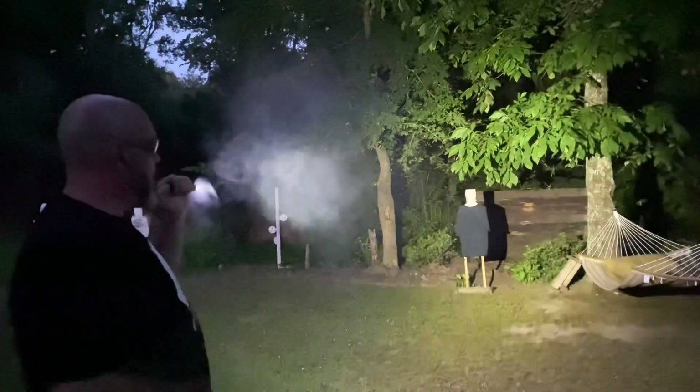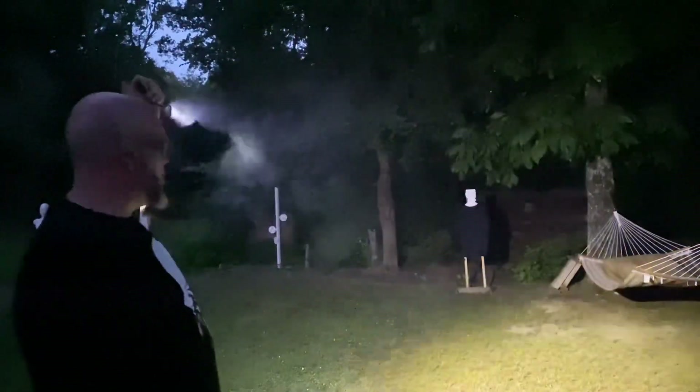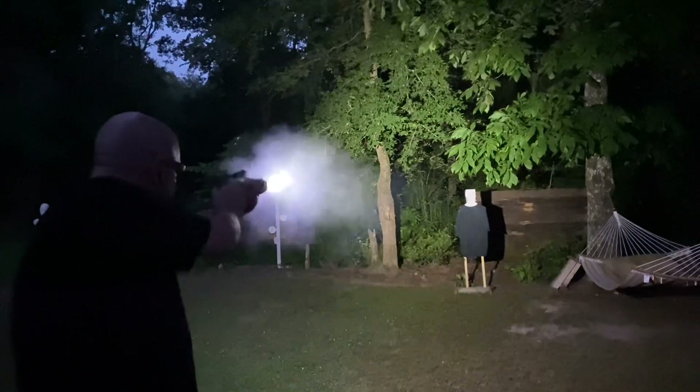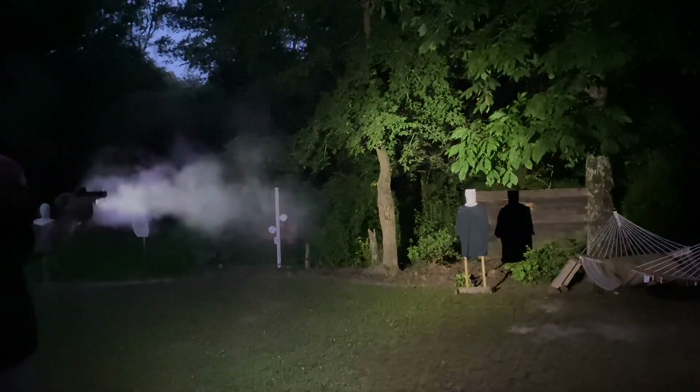Unless you shoot at night a lot, you're not going to recognize the smoke. There is going to be some smoke — look at the smoke in the air just from those two shots. I see them both, good center chest shots. Let's try again the other way. See, I flagged my hand that time — you don't want to do that.